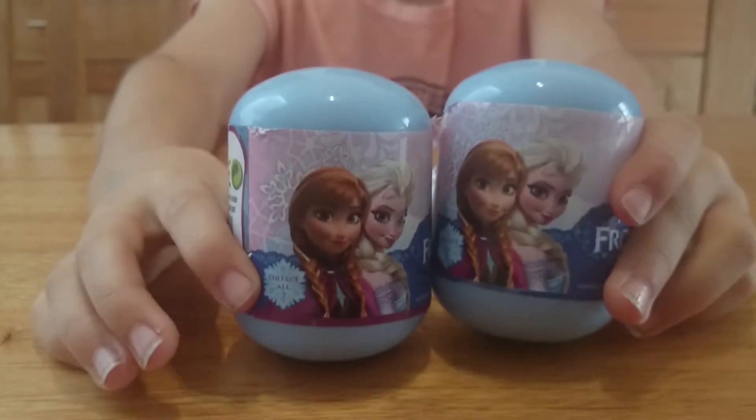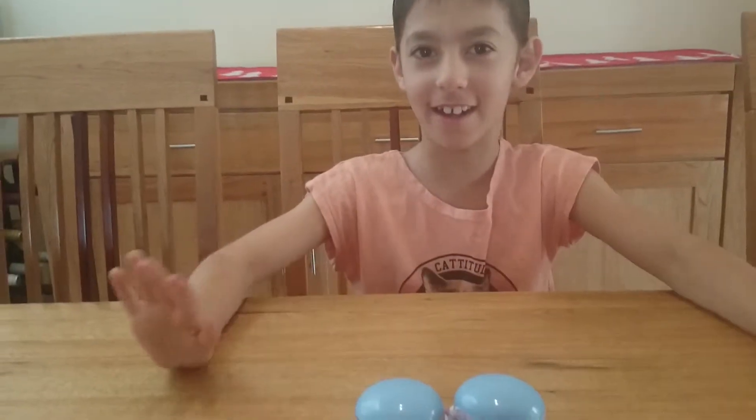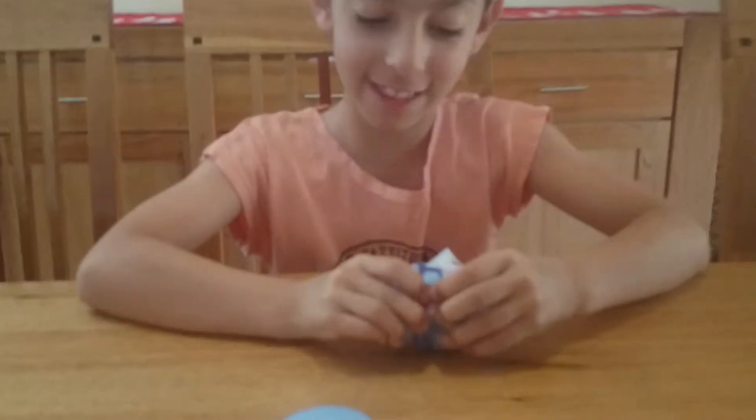Hello everyone, today I'm going to be reviewing these frozen blind pots. Me and my mum found them at Kmart. We have no idea what they are, they're a mystery to us. My mum's already cut them open because I couldn't do it, so we'll see what's in them.